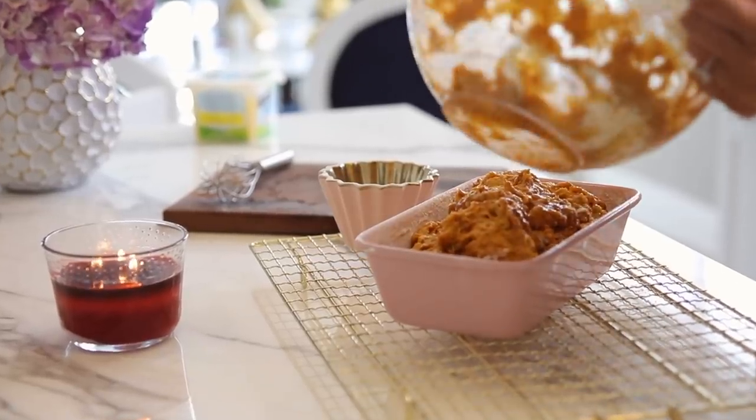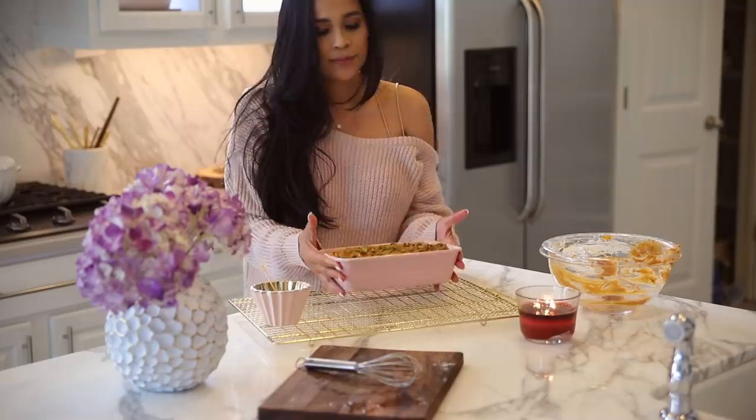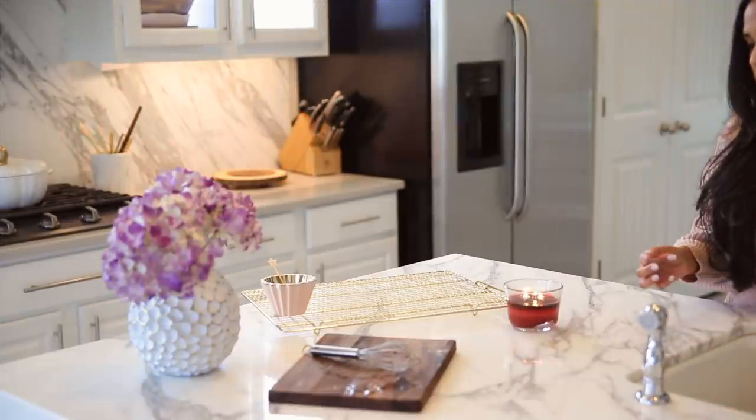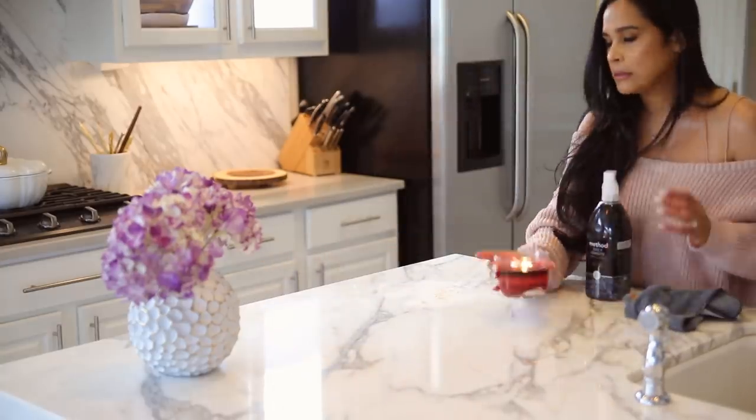I sprinkled some cinnamon on top and also pumpkin seeds, but I think walnuts or even pecans would be really good on top as well. Then I went ahead and popped that bread in my preheated oven. Now I can enjoy that delicious aroma while I clean and get every room prepped for all of the decorations to go up.